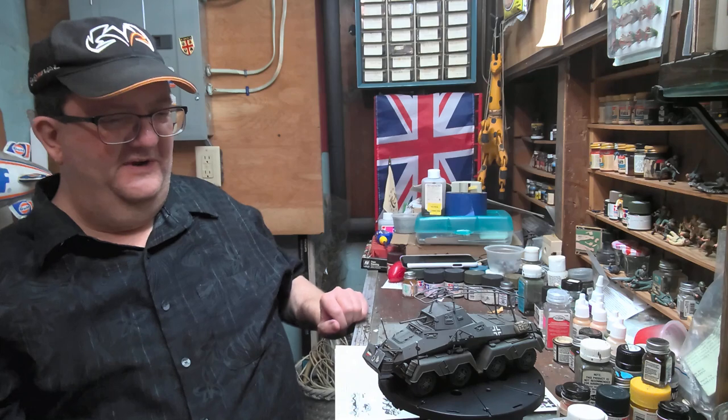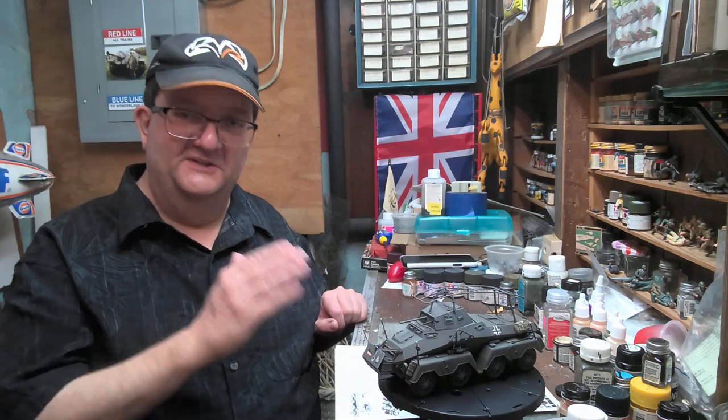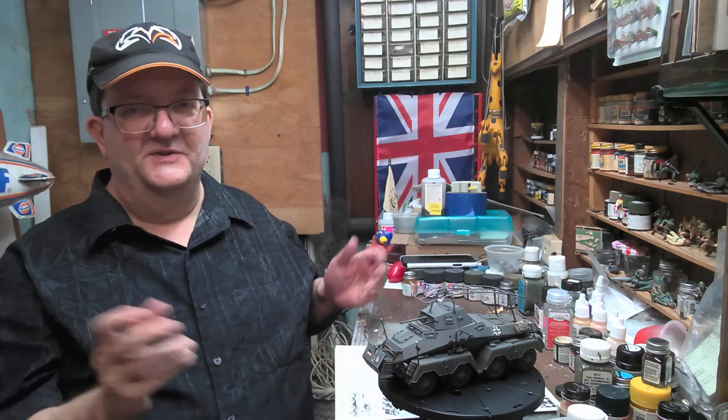This is the Tamiya kit. It's been around for a while, and this is a lot of fun to build, as most of their kits tend to be.